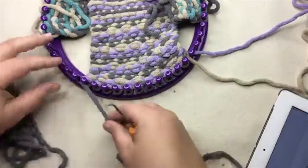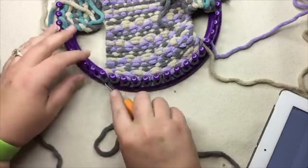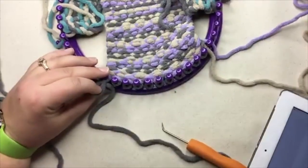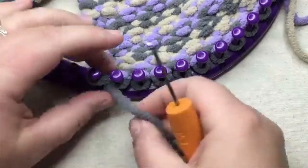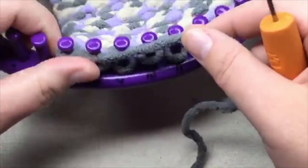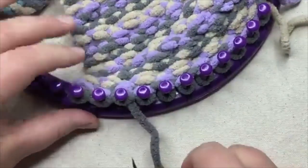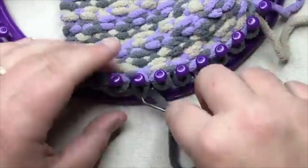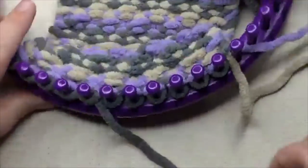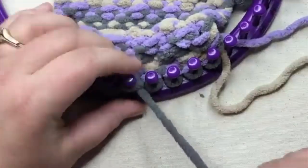Row one — let's set it up. We're gonna start with a purl. Purl one. And now we're gonna slip with the yarn in front of the peg — you're just holding it in front. And then we purl the next peg. And then we skip this peg, slipping with the yarn in front of the peg, and purl this one. So it's real easy — you're just doing every other one.